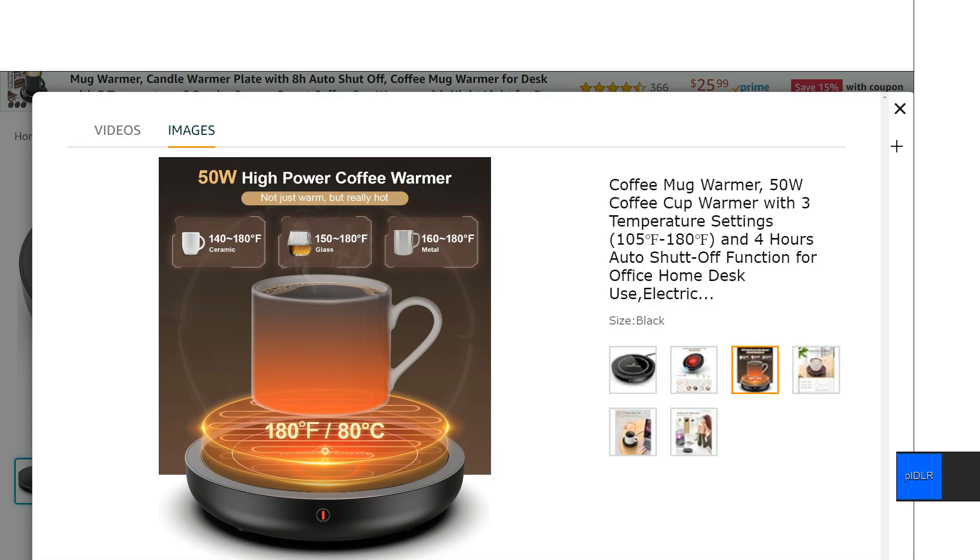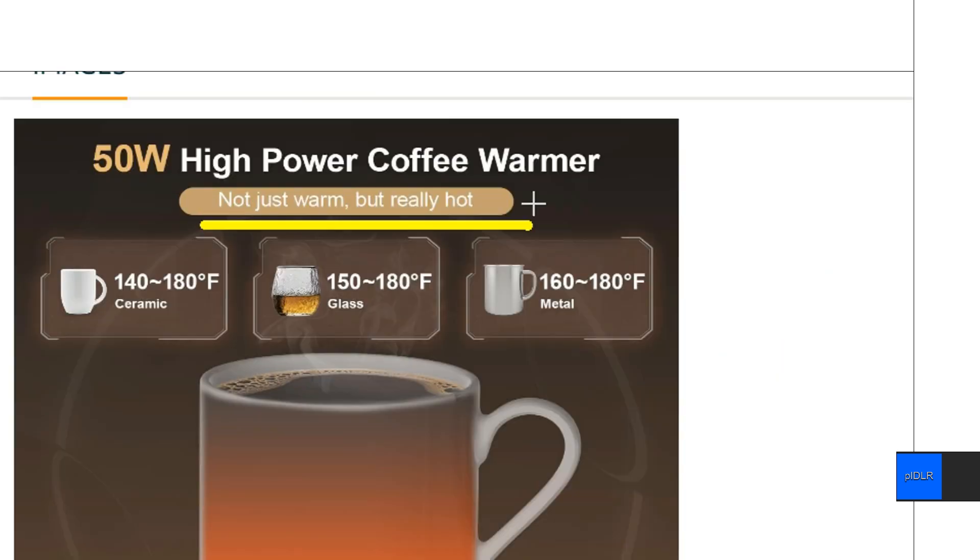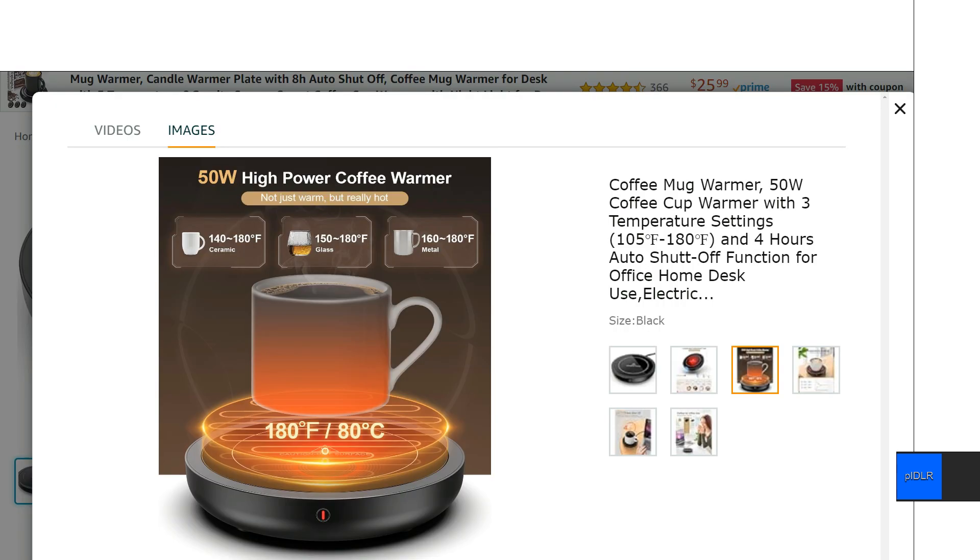That being said, on the highest setting that little LED indicator is red. The medium setting it's going to be purple, and the low setting it's going to be blue. On the highest setting, it really does get hot — not just warm, but really hot. I would recommend you probably just want to use it on the medium setting.